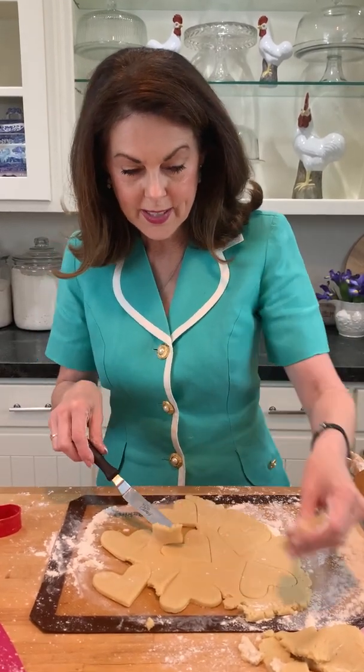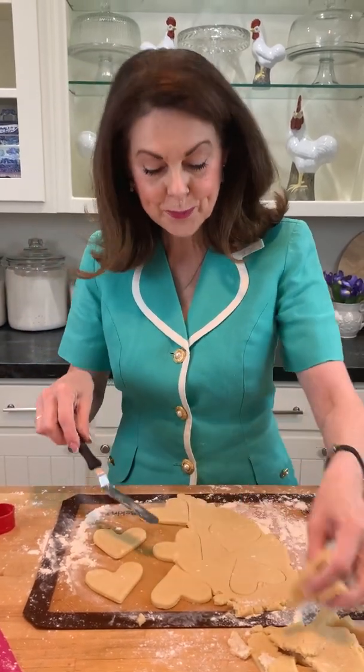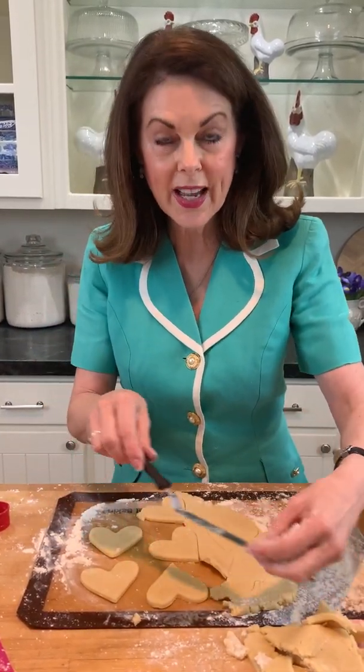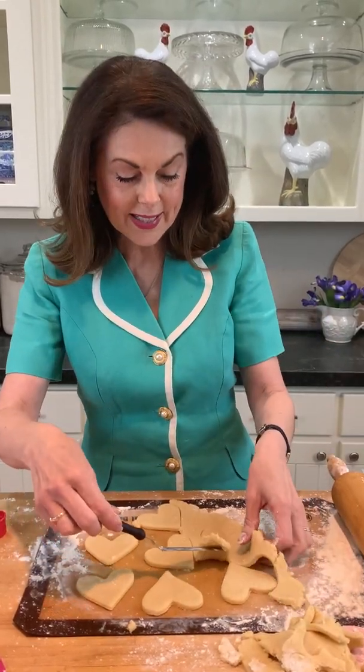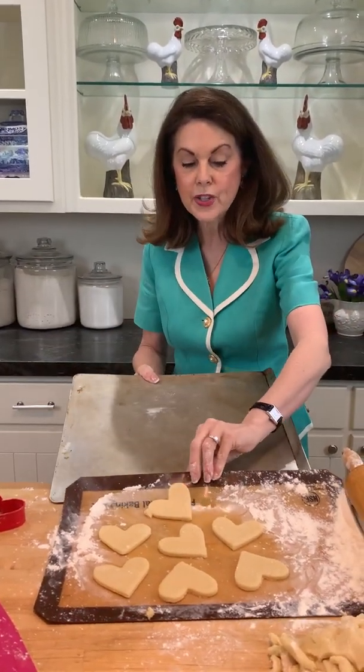These cookies are really light and airy with great flavor — they have vanilla in them, and in the next video I'll show you how to ice them. My oven is preheating to 350 degrees and these will bake about eight minutes. Check them at eight minutes — you don't want them to brown. I like these little insulated cookie sheets, and make sure you never put dough on a hot cookie sheet — always make sure it's cool.